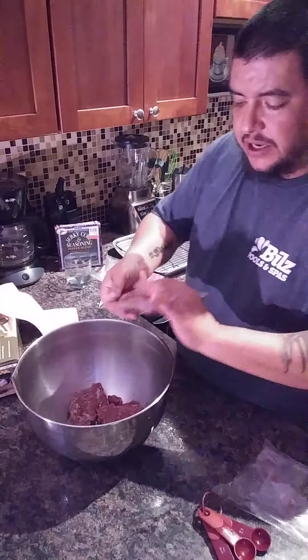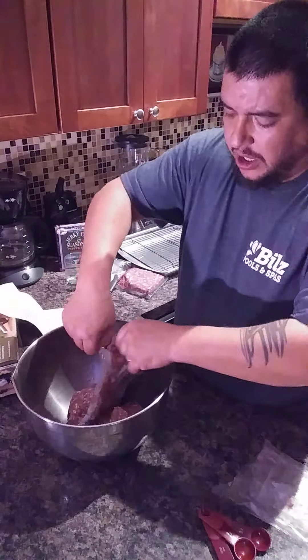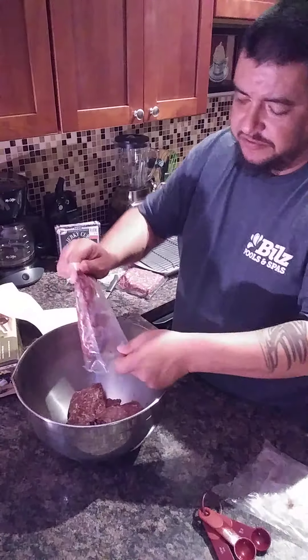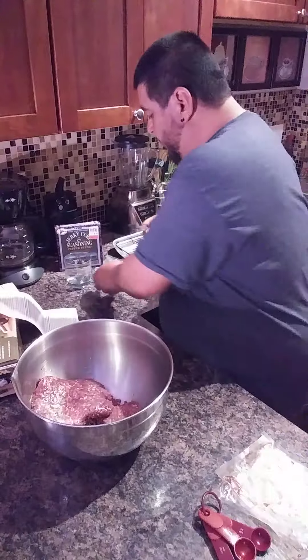This recipe and this product I'm using — you don't have to use ground venison. You can do the same thing with ground beef or any other meat that you want: elk, turkey, chicken, whatever. Doesn't really matter.